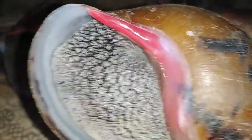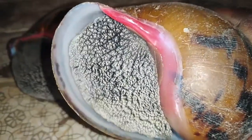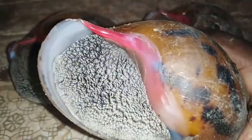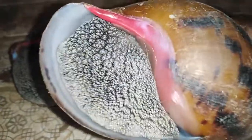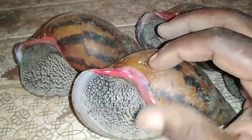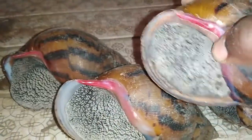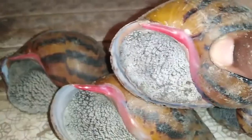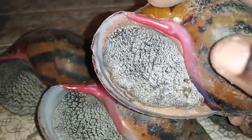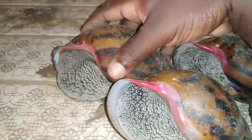As a farmer, anytime you see this deep pink color in your snail pen, you should know it is ready for laying. You can select those snails, keep them in special pens, and after laying, incubate them artificially. Move through your snail pen and identify the ones with very deep pink — they are ready for hatching. This one here is the same; the pinkish nature is still there, meaning it is still carrying some eggs.